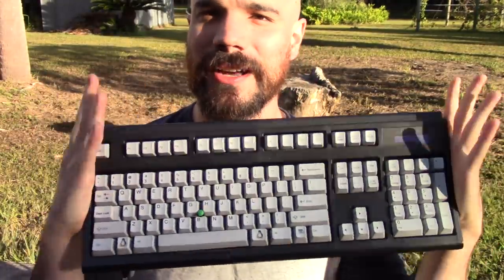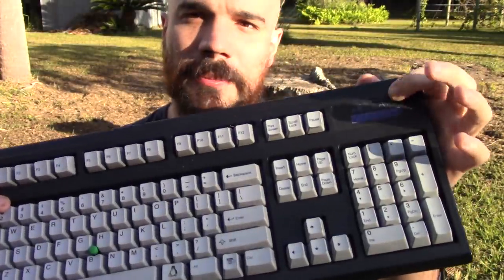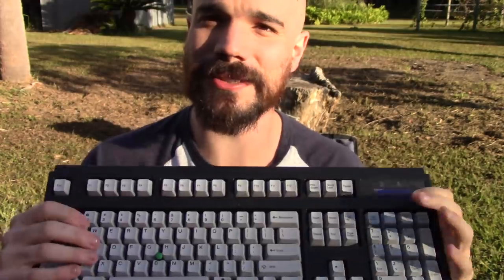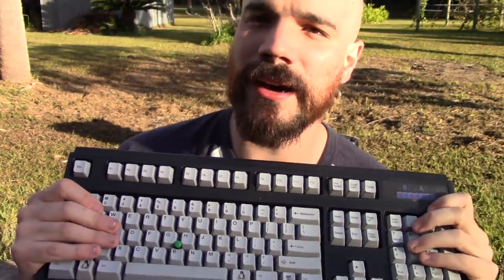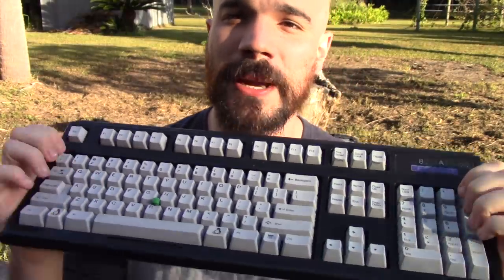First off, look at the notable design. There's actually a reason for the fact that it's colored black but all the keys are gray. So Unicomp, the company that makes these — this is actually one of the only keyboards you can get that's actually made in the United States. I know people have the idea that things made in the US have to be hyper expensive, but this keyboard cost me around a hundred dollars, which is honestly a lot cheaper than mechanical keyboards.